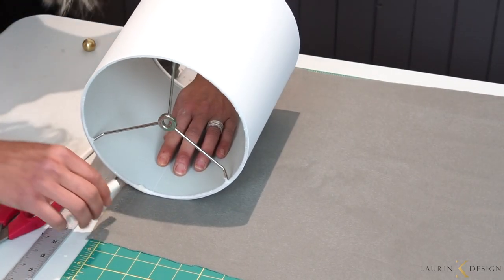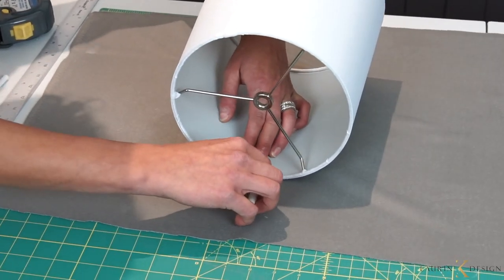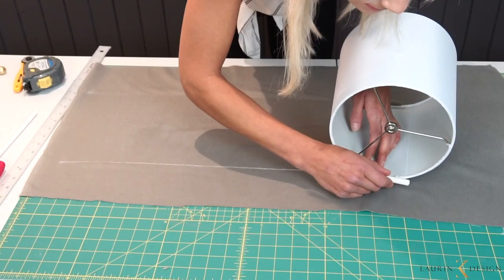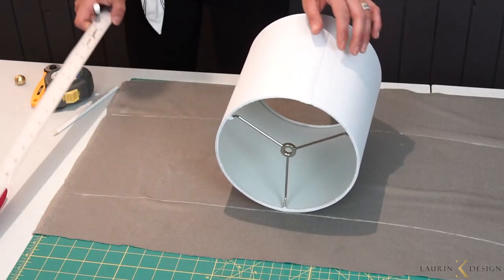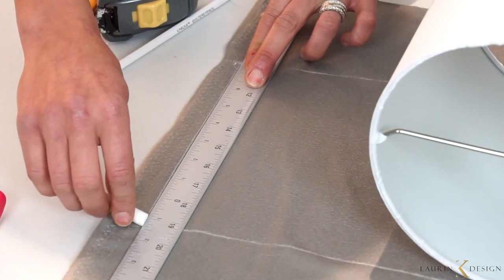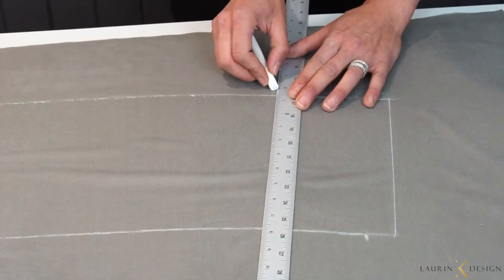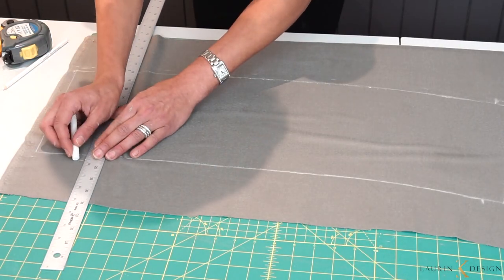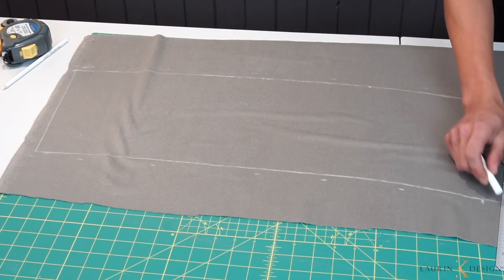Take your lampshade — you'll see there's already a crease in it, and that's where we start marking on our fabric. Place the lampshade onto the fabric starting at the seam, then start marking and rolling. When you get to the end, do a little X because we're adding about two inches. Then take your ruler and mark to each edge, adding about a half inch to either side so you have overlap for nice finished edges.